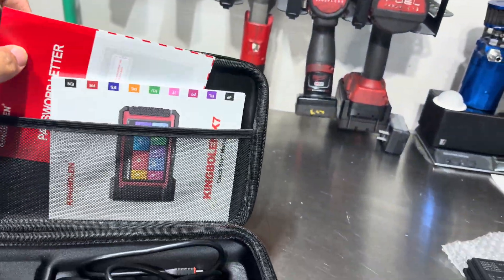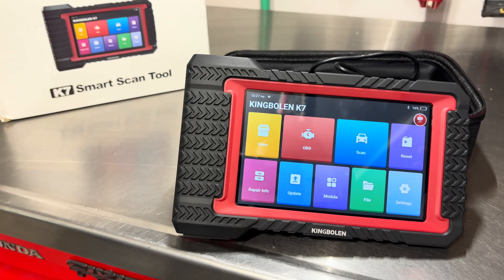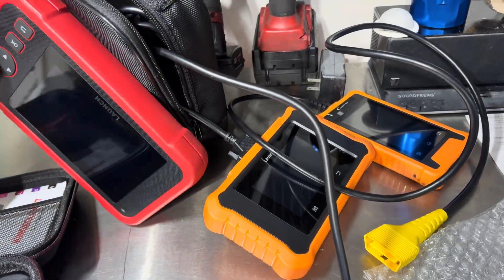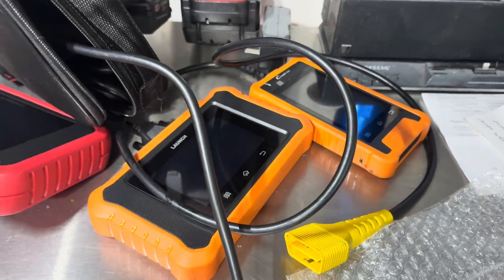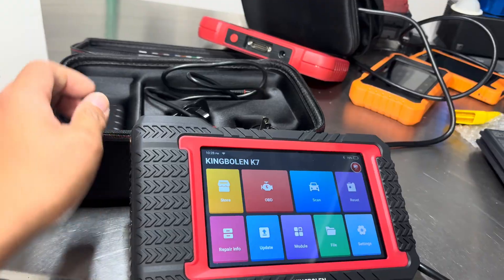When you first turn it on you have to set it up, which is pretty simple. I've had the scan tool for about a week and I'm super happy with it. I have these other corded scan tools — all Launch brand — and this is the first time I'm using one with a wireless dongle, so it connects completely wirelessly.